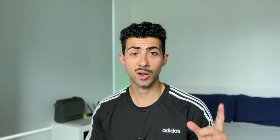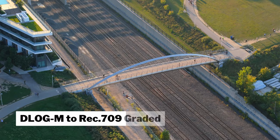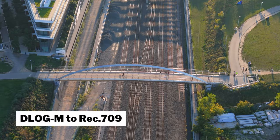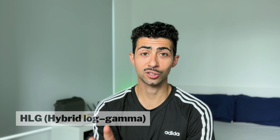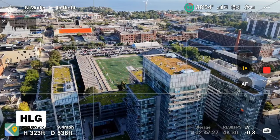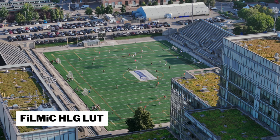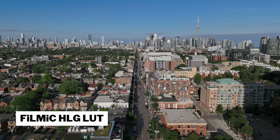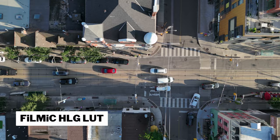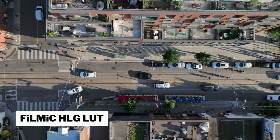Stay tuned for future videos where we cover editing D-Log M footage in DaVinci Resolve — I have something lined up. Shooting in D-Log essentially gives you more flexibility in post as you have more dynamic range and color information. If you want to save time and share quickly, Normal mode gives you excellent footage with room for slight adjustments. As for HLG — Hybrid Log Gamma — it was jointly developed by the BBC and NHK. It's an in-between mode between Normal and D-Log M, more saturated and contrasting. HLG is still in its infancy and the footage looks really glossy — I'd rather use Normal than HLG.